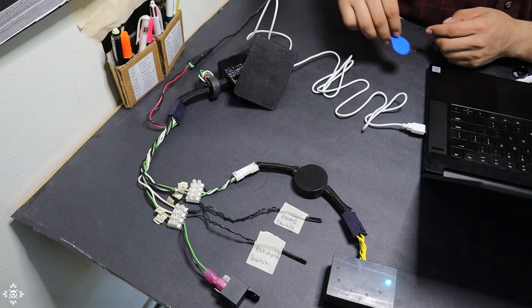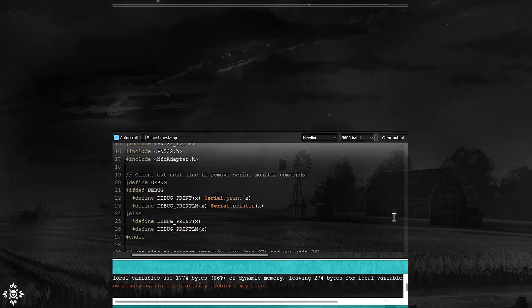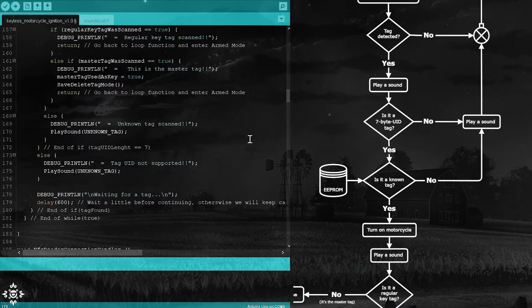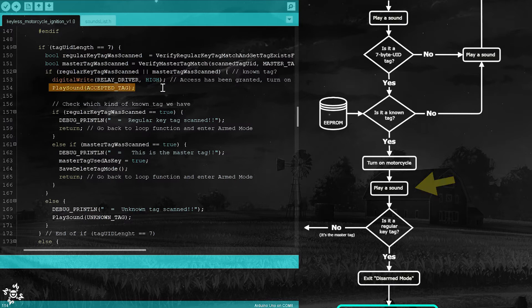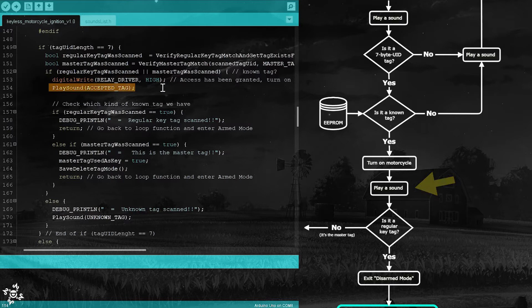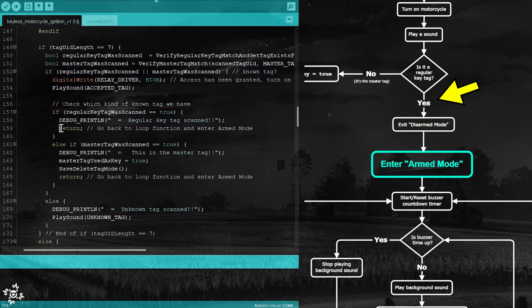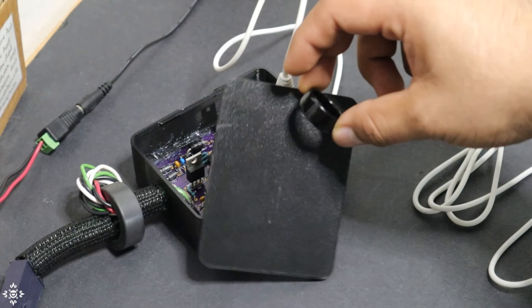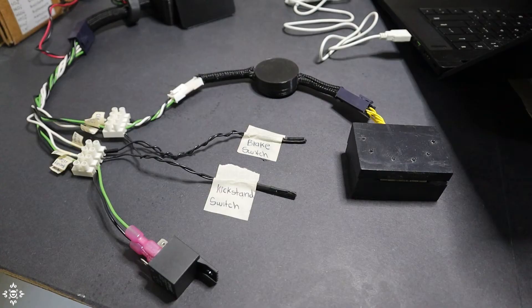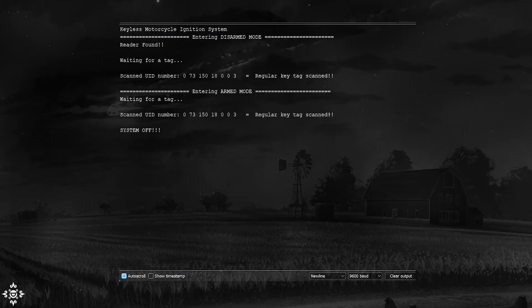I am going to turn on the system and scan a 4-byte UID tag. And as you can see in the serial monitor, it gets rejected. If the scanned tag has a 7-byte UID number, we need to verify that it is either the master tag or a regular tag. Once we check this, we immediately turn on the motorcycle and play a sound to confirm. If it is the master tag, we set a flag which we will need later, and then enter into save/delete tag mode. But if the tag is just a regular key tag, the system enters into the arm mode. Let's test this — let's scan the ring, and there you go, it takes us to the arm mode. I am going to scan it again to turn off the system.